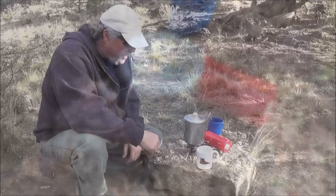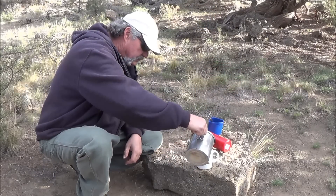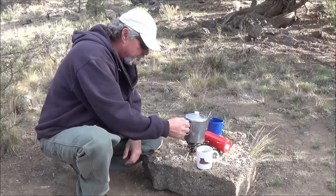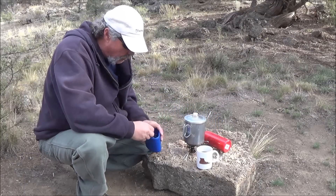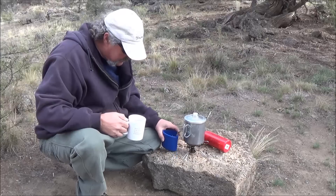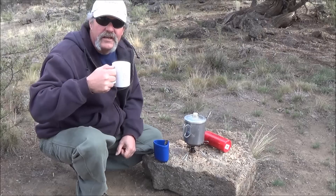There you have it guys, a cup of real coffee and breakfast, all done in a matter of minutes with the Whisperlight. Got my oatmeal, got a real cup of coffee. Nothing like Folgers in your cup. Thanks for watching guys.